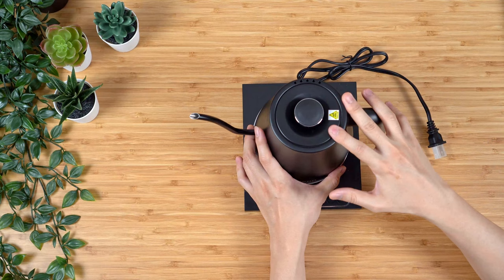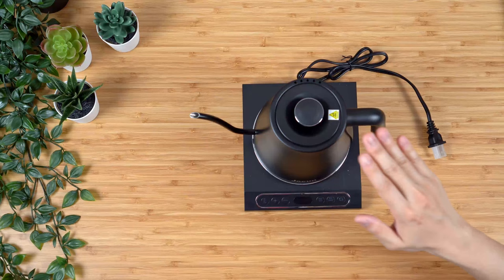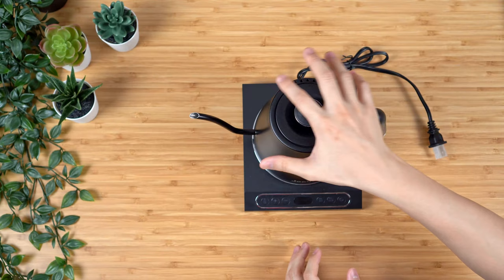Just like with the other kettle videos, I'm going to fill this up. We'll first compare the speed at which the water boils, then test the accuracy of the temperature hold, and give my initial impression on the overall handling of the kettle. I'll be right back.